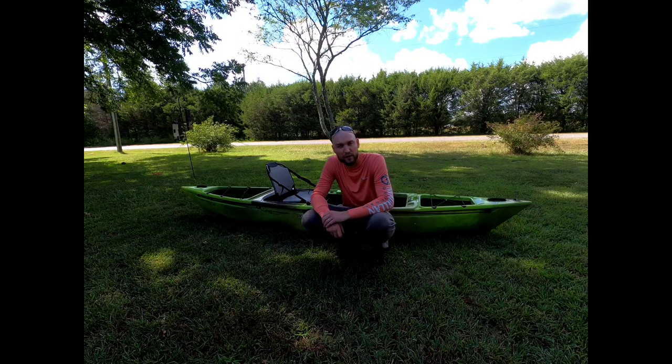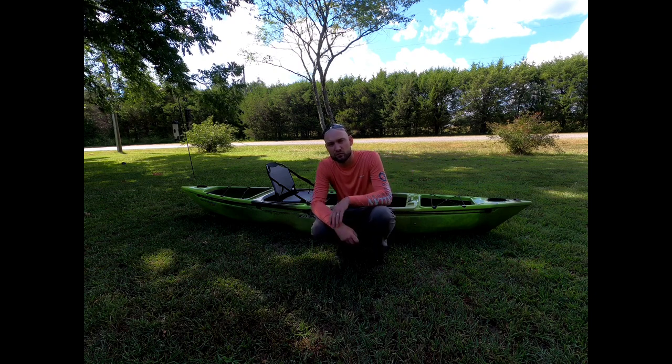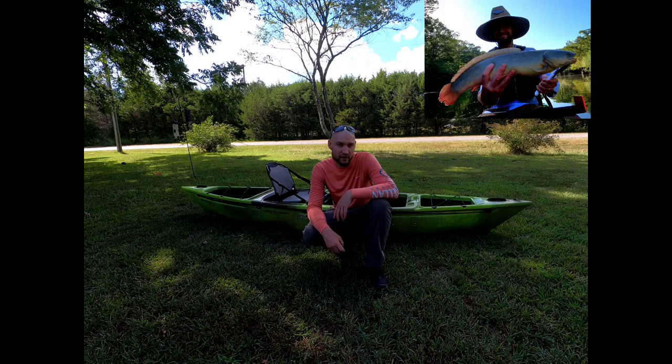What's up guys? Ross with Hike Wade Paddle. Today we're going to take a quick look at the Native Ultimate FX12. This is the 12 foot 2 inch hybrid sit-on-top, sit-inside kayak that Native offers. I picked it up this past weekend and got seven hours on the water with it Saturday at a bowfin tournament. Really enjoyed the boat. We'll take a little bit closer look at it today. Hope you enjoy.